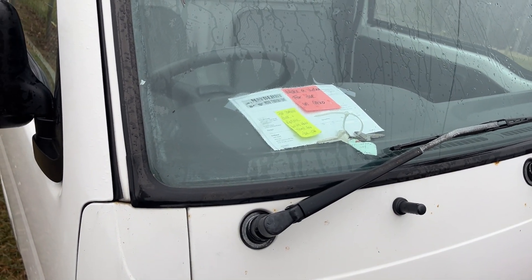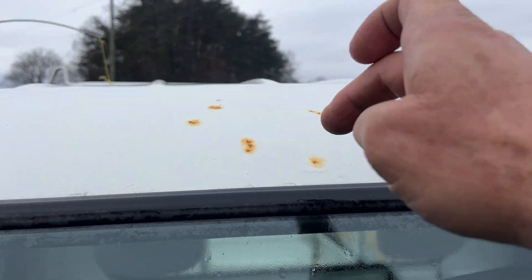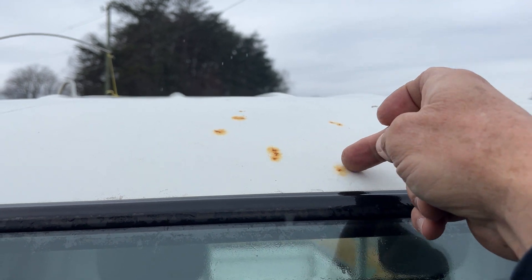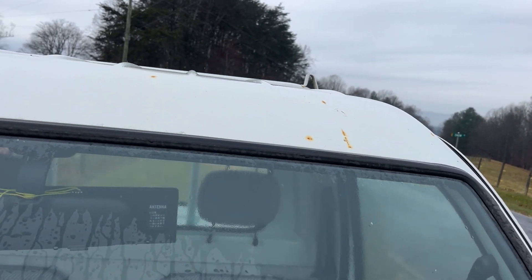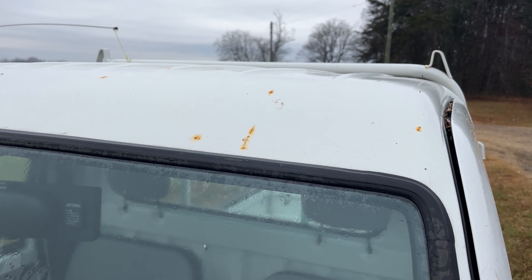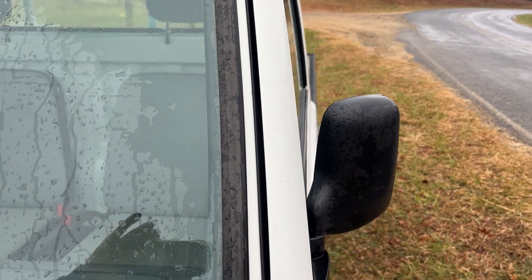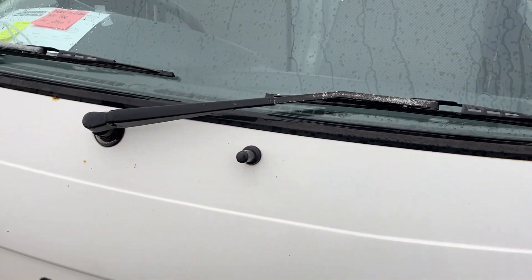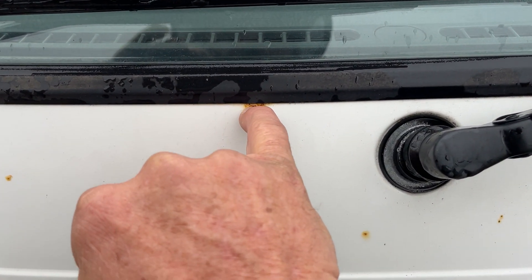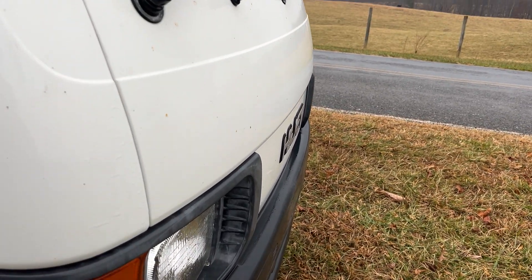We'll start at the windshield and go around the perimeter. You can see here it has some little pebble pecks where a rock on the highway chipped the paint, and now there's a little spot where it flash rusted. Coming around the windshield, it looks nice — just little pebble pecks, which are pretty common. Just a little surface rust right there.